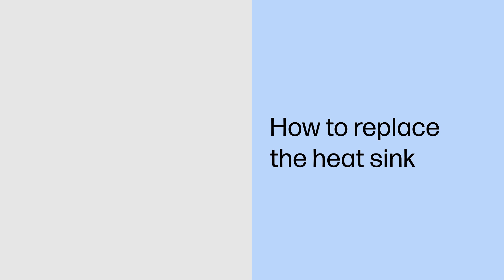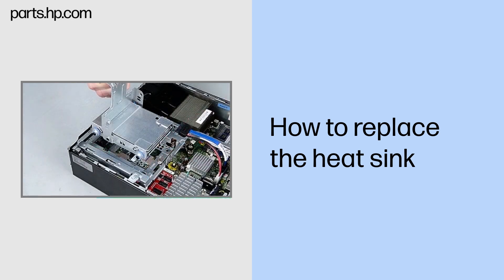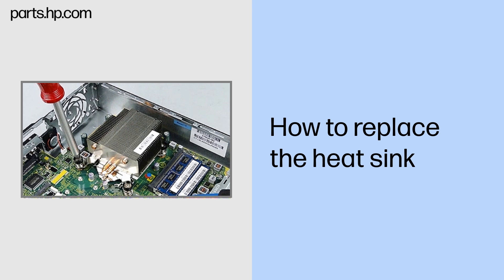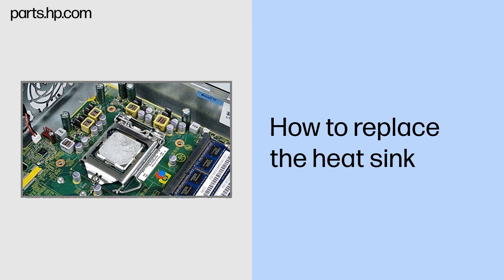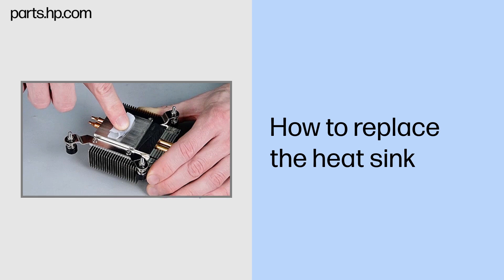How to replace the heat sink. Before you begin: Remove the access panel, optical drive, hard drive, optical drive bracket, and front fan assembly. Removal: Loosen the four captive Torx 15 retaining screws by partially unscrewing one pair of diagonally opposite screws and then partially unscrewing the remaining pair until all the screws are loose. Gently twist the heat sink off of the processor and remove it from the chassis. Do not use excessive force to pull it off.